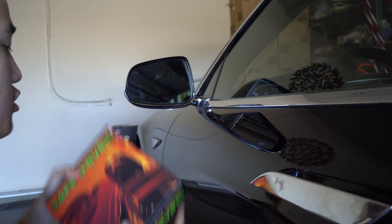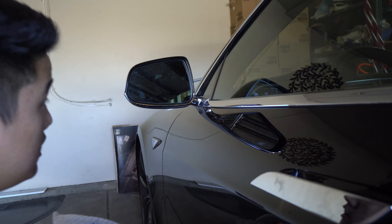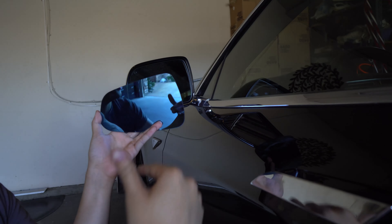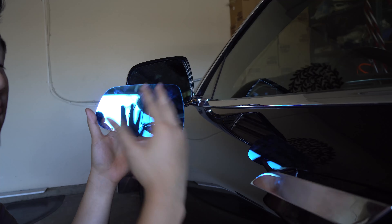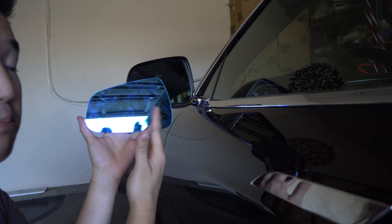So you can still keep your defrosters. Now if you didn't know what a convex mirror is, I'm gonna show you. It's tinted blue — this will help reduce any glaring from cars and trucks that are very lifted with HIDs or LEDs that blind you. The blue really helps cut down that glare, and the convex shape means you'll see more.